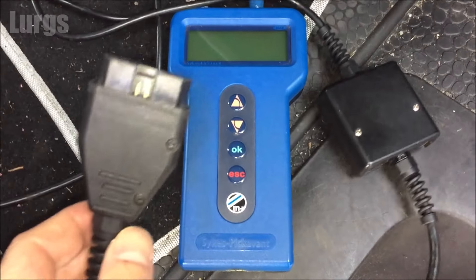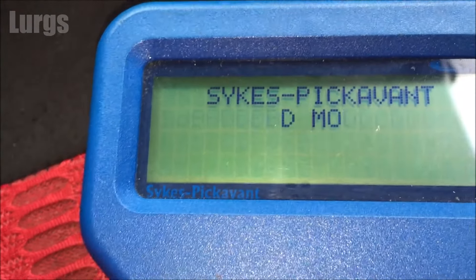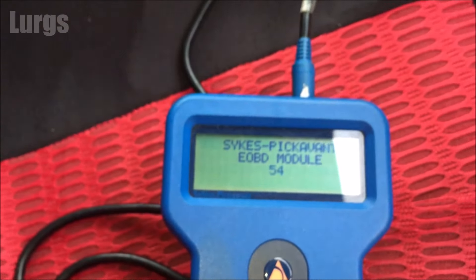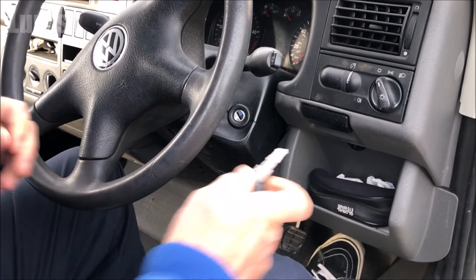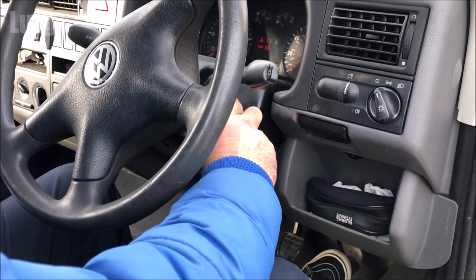Take your OBD2 reader and plug that in — the connector can only go in in one position. On some OBD2 readers you have to have the ignition on and the engine running to read or reset any fault codes.